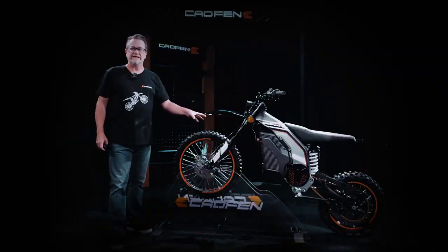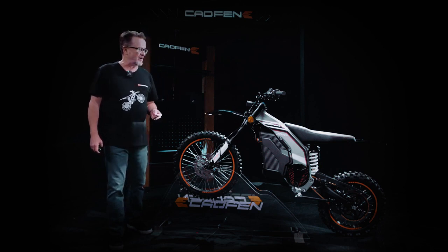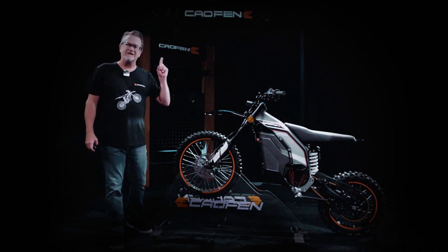Not only do we have the F80 YL model — the Calfin off-road version comes with two other amazing models: the YB and the YE.